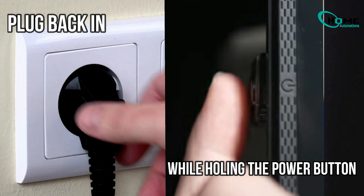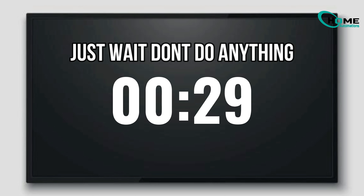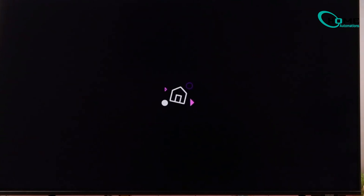While holding the button, plug the TV back into the power outlet. This can be tricky, so take your time. Wait about another 30 seconds, then press the power button once. This gives the TV a moment to settle. If all goes well, you might hear the TV reboot or see the power light change — this indicates the reset was successful.